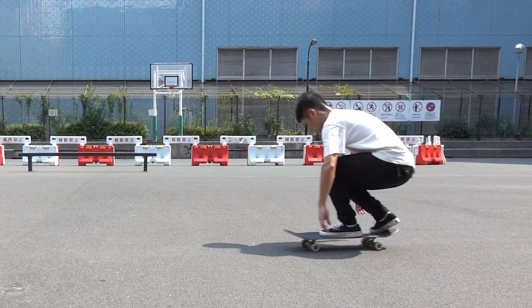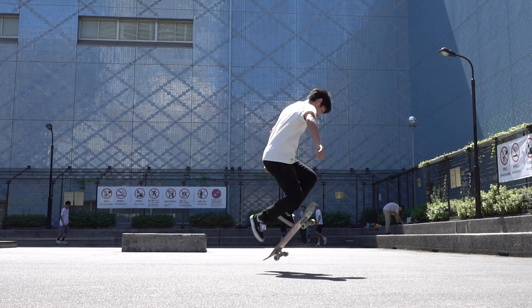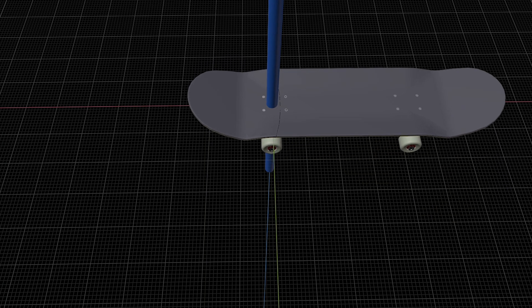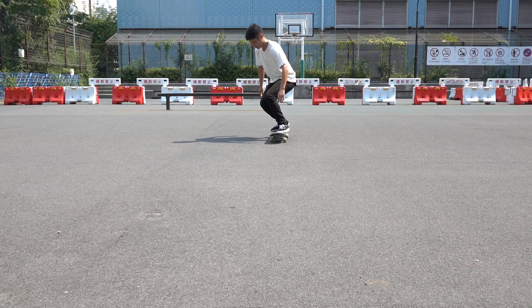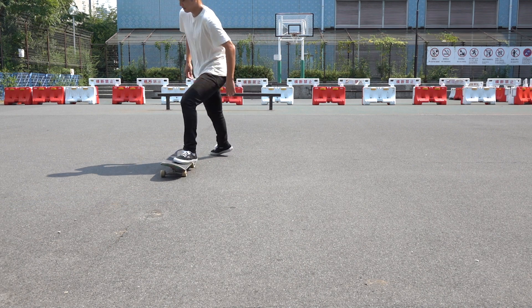If you follow the steps so far, you'd be able to spin your board. But now you also have to think about landing. In a pop shove-it, the rear truck functions as a fulcrum. And since the front part of your board has a bigger mass, your board swings out in front of you. So if you jump straight upward, you won't be able to land back on your board.